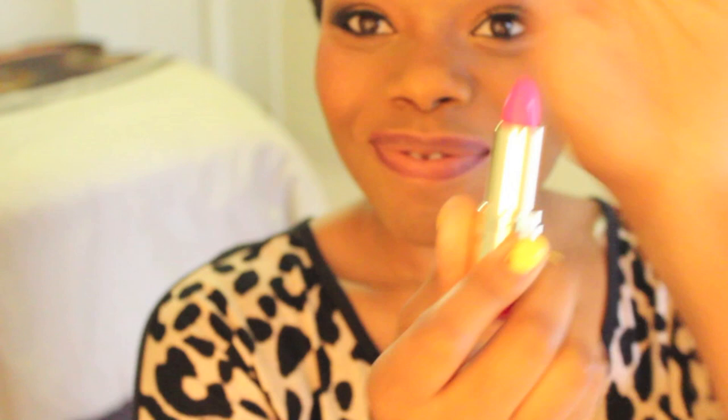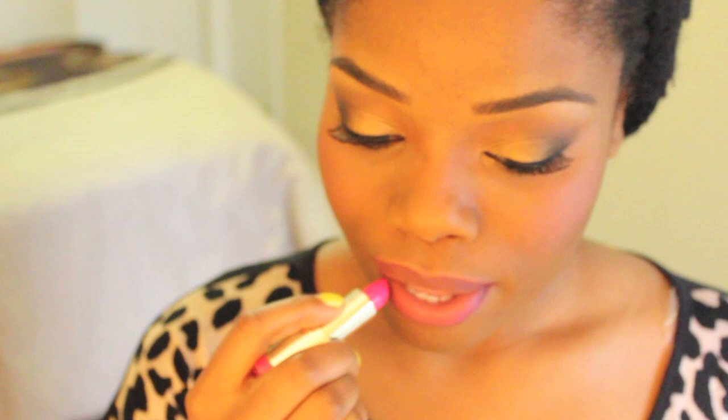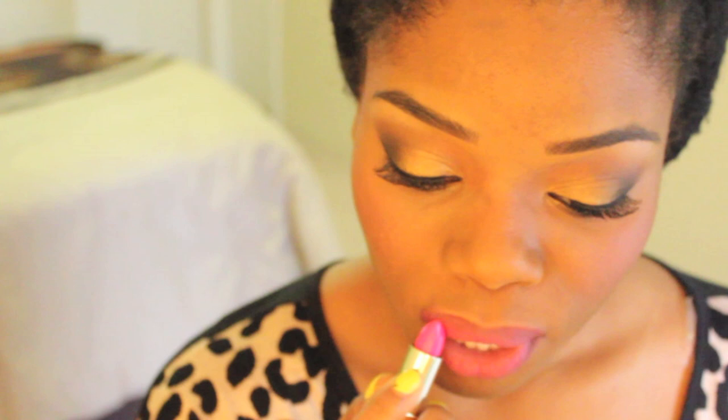Here it is — look at that. That's Rose Hip by Milani. Shout out to the subscriber that suggested this lipstick to me — I think it's Miss Mommy's Gal. Hey Miss Mommy's Gal, this lipstick is bomb! I love it. Look, it's beautiful — you can't tell me it's not.